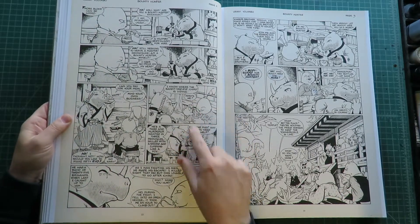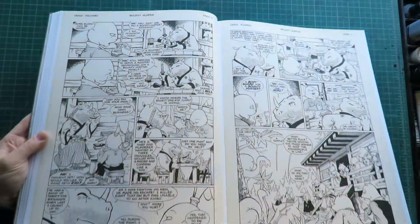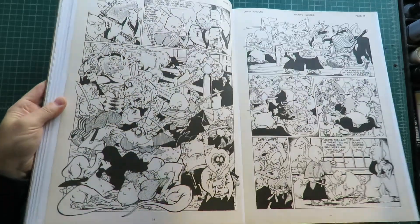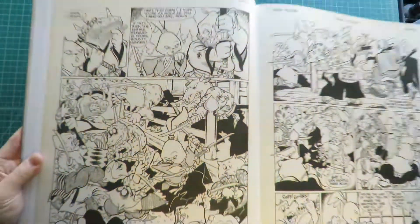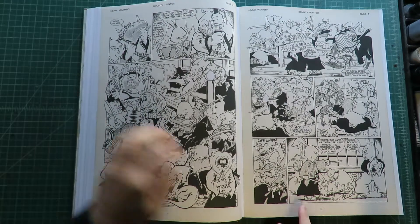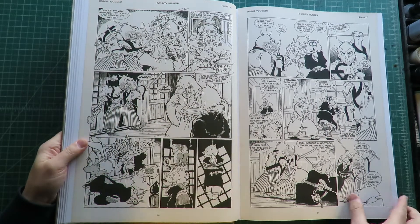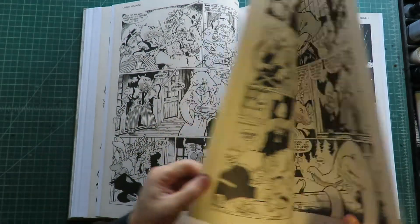Usagi looks totally different right there than he does nowadays — he's got sort of a different shaped head. And those little lizards that Stan Sakai always draws around. That's a very nice illustration right there. Usagi looks quite short in his early appearances. This blind rhinoceros has appeared since the beginning. I really should know his name, but I can't remember it. I've only been reading stories about him for 30 years.